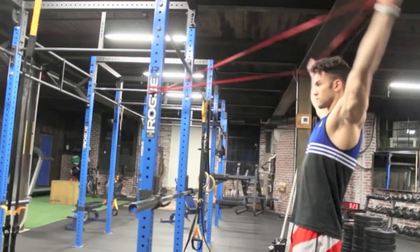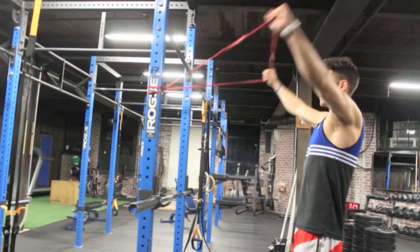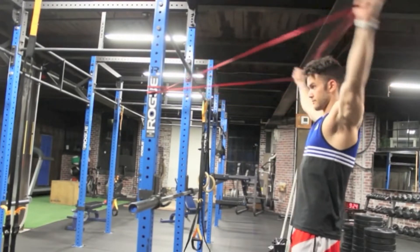Exercise number three is far and away the most important, so make sure you stick around for that. Number one is a variation of the YTW-L exercise that many physical therapists prescribe to patients with shoulder issues — except we're going to drop the L and use a band instead of dumbbells, which are traditionally used at PT clinics. Here is a short video demonstration on how to do the YTW band exercise.